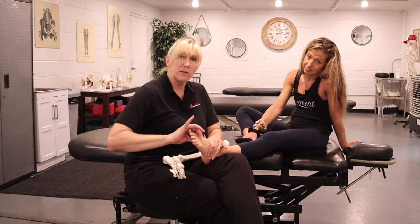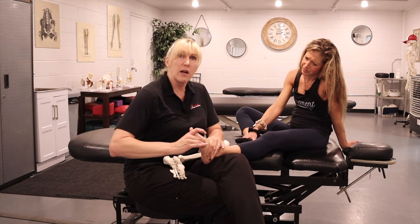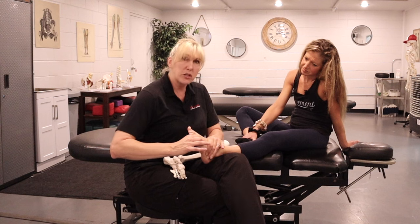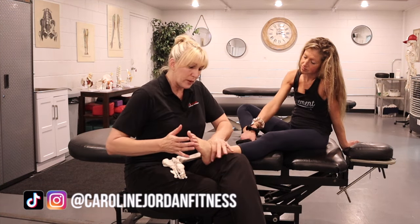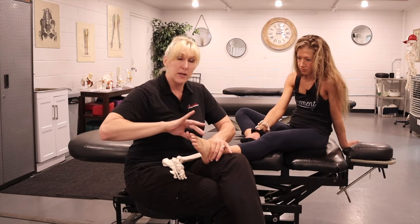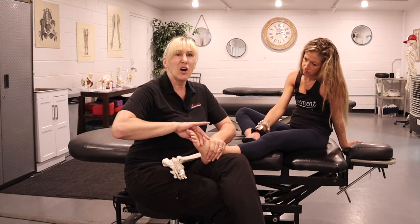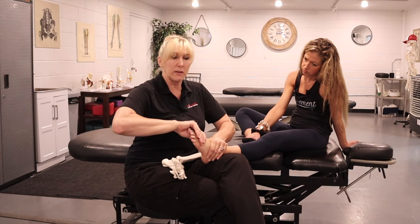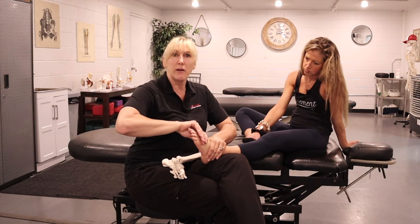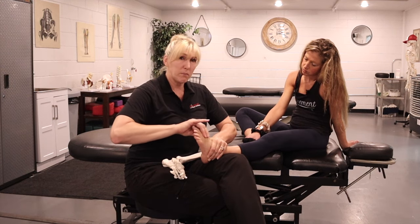You should feel movement in all of the big bones — the first, second, third, fourth, and fifth metatarsals should all move independently of each other. If they're not wiggling, that's something you need to address. If it's too hard to move, push it in a little — that's called positional release. Hold for 10–15 seconds, then lightly pull it back out. Repeat three or four times, then wiggle it back and forth.